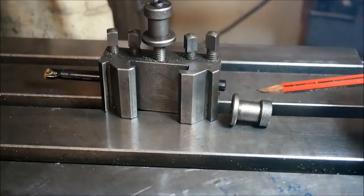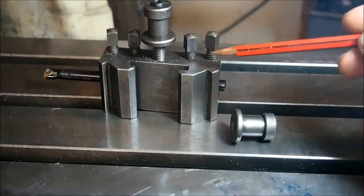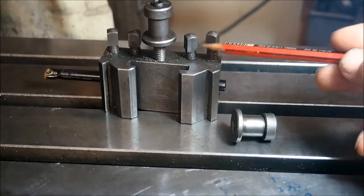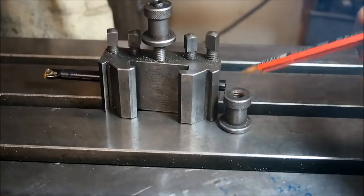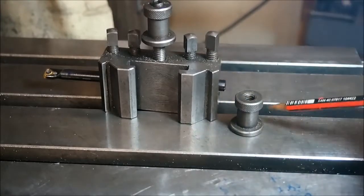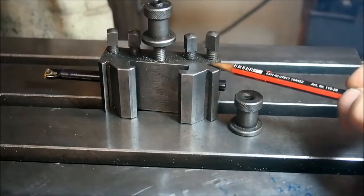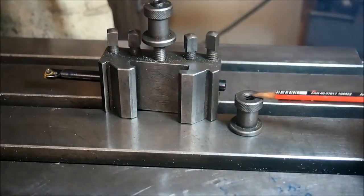Our next task is to make six of these. This is the height adjustment for the tool holder — this is a commercial one that I've been using to copy. We'll make six of these and on the lathe thread the hole, which is 5/16 UNC, and get them ready for the final assembly. We've finished all of the blocks but haven't drilled those holes yet, so we'll make these now.